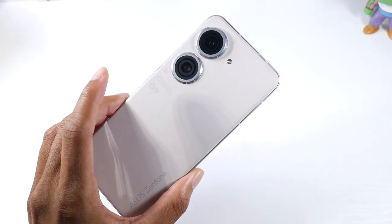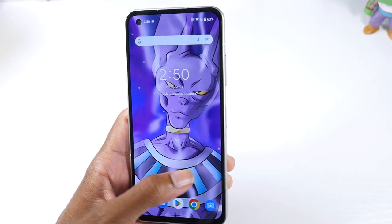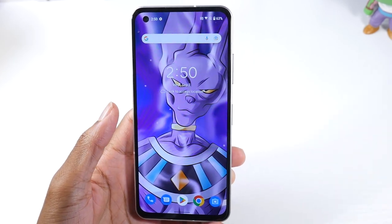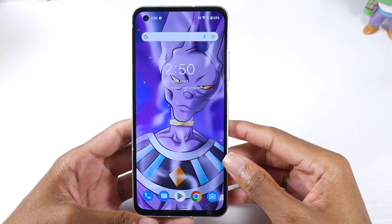What's up guys, today I'm going to be showing you some tips and tricks for the ASUS Zenfone 9 — just some things that I like to turn on, and some things that I think you should know about with this phone. So let's go ahead and get started.